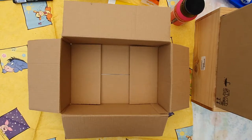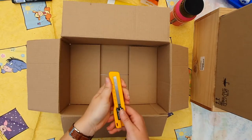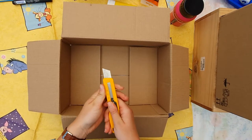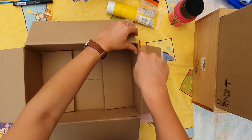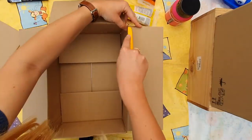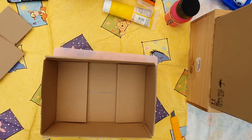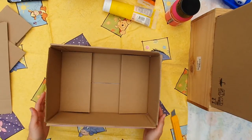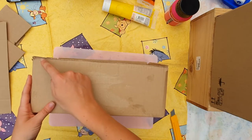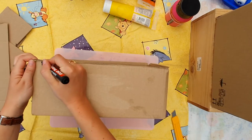The first step in making a baby bed is a bit difficult, so ask an adult to do this for you. You take your Stanley knife and you cut away the sides of your box. Now the sides of our baby bed are gone.